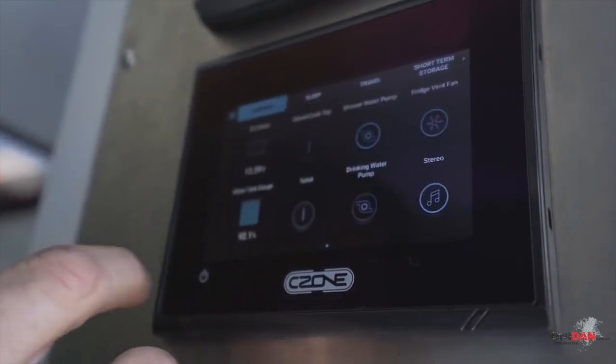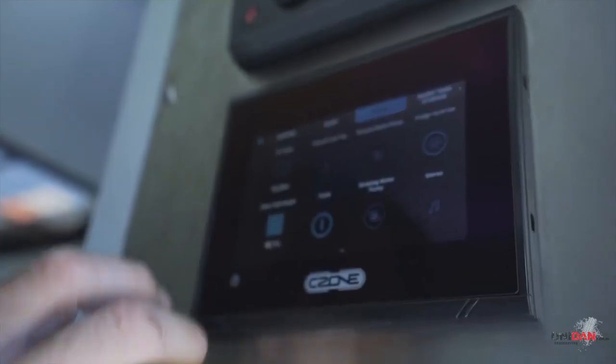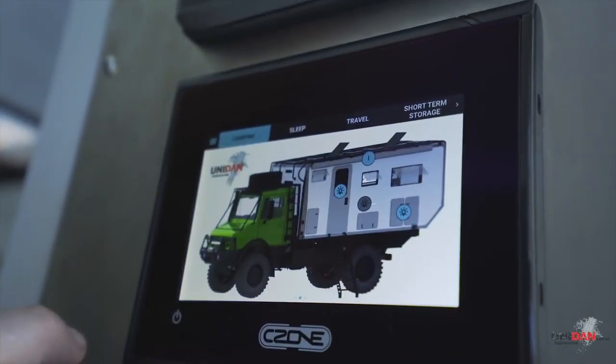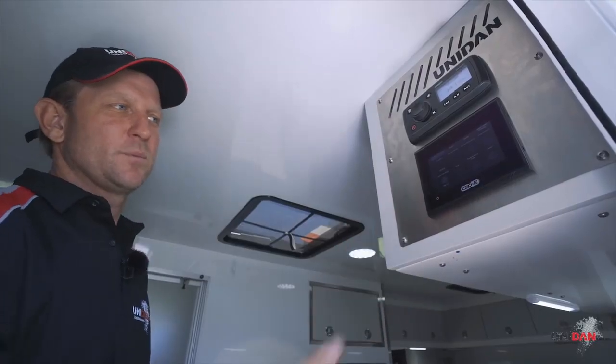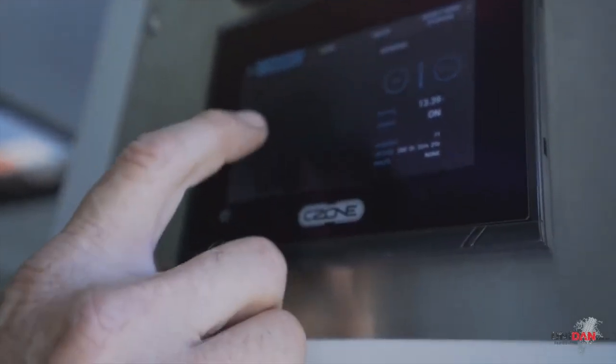If we're going to bed, we can just press sleep mode and that'll shut down everything you don't need while you're sleeping. There are multiple things we can control and monitor - we can get multiple functions at just one touch of a button. We've got DC monitoring, water tanks, we can turn our toilet on. There's just so much you can do with that one screen - it's a fantastic little setup.